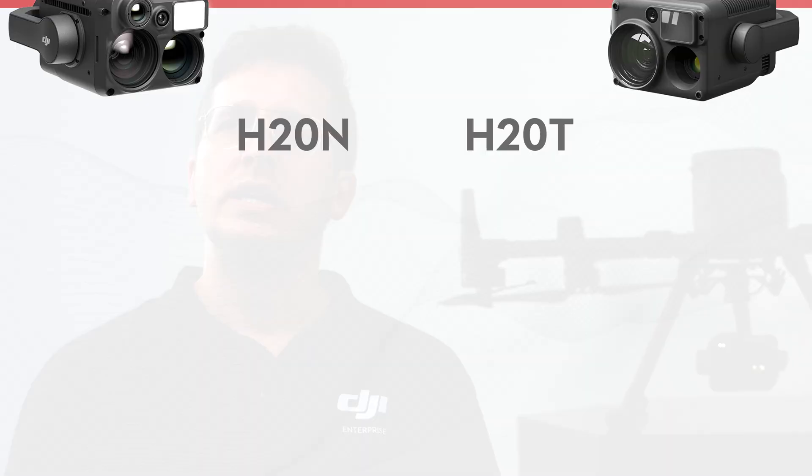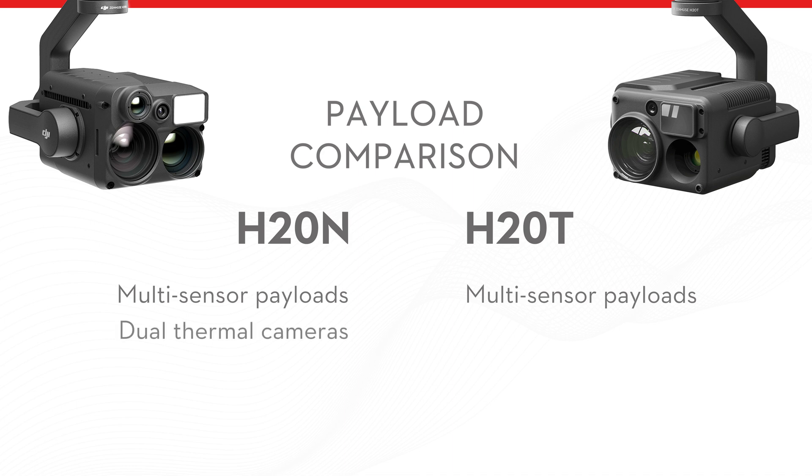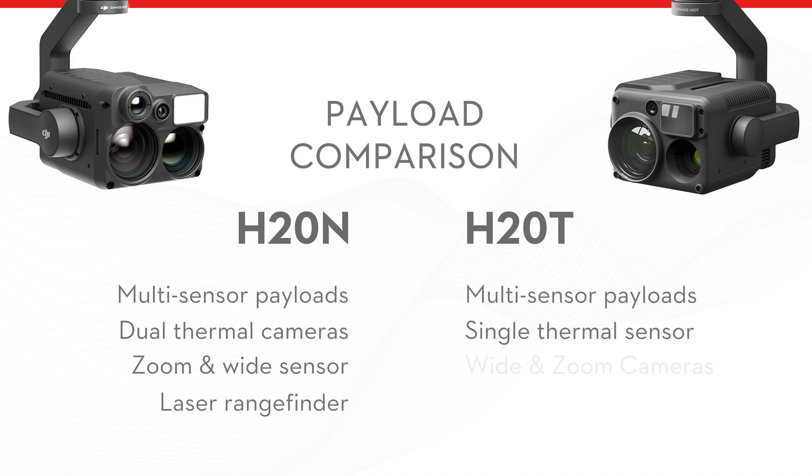Let's make a quick comparison. Both the DJI Zenmuse H20N and H20T are multi-sensor payloads. The H20N has dual thermal cameras, zoom and wide sensors, and a laser rangefinder. Whereas the H20T has a single thermal sensor, wide and zoom cameras, and a laser rangefinder.